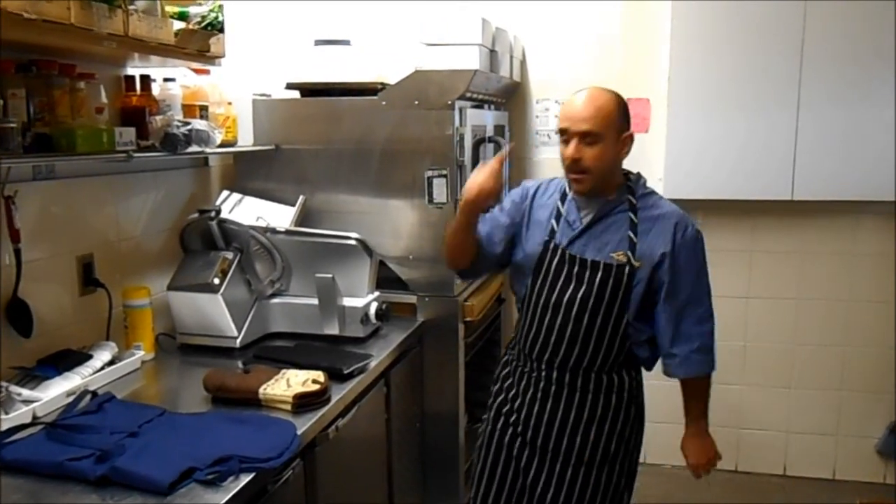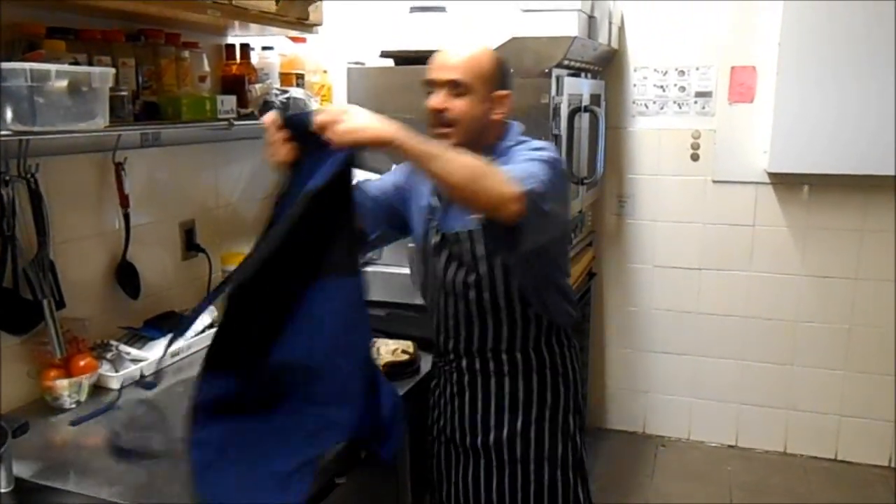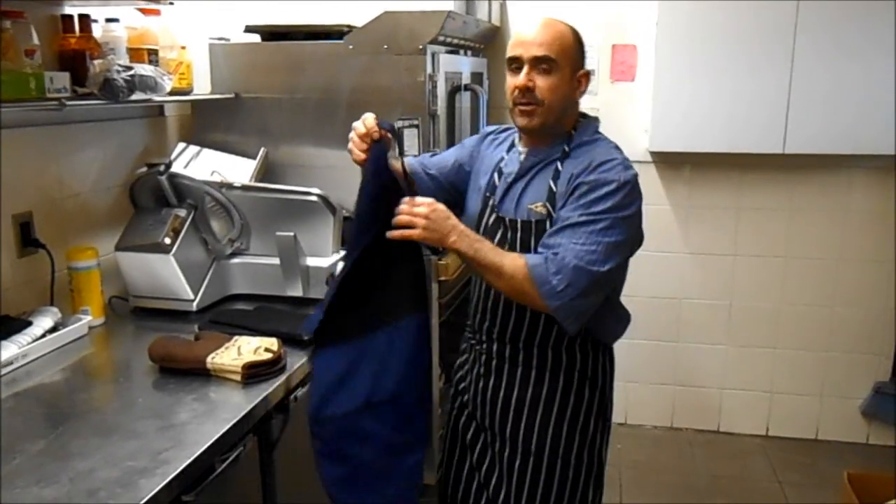This is where my new idea comes in: my stretchable oven mitt implemented apron. Here it goes.